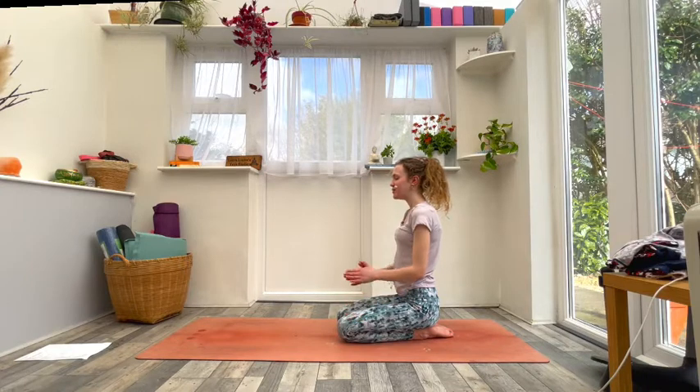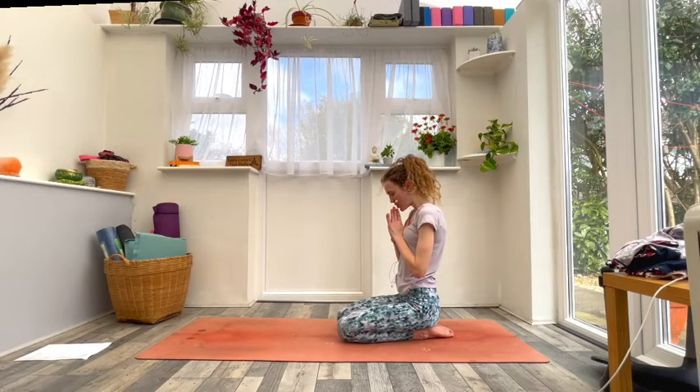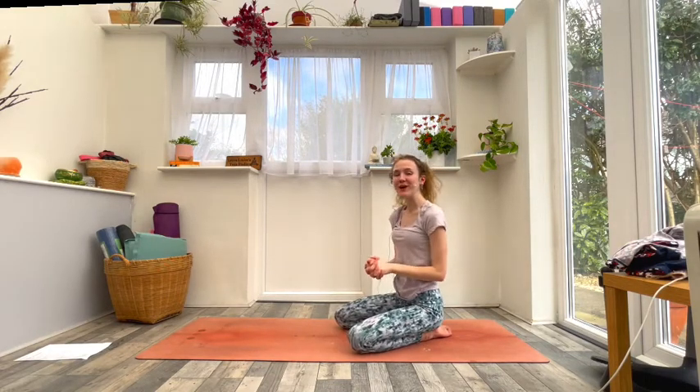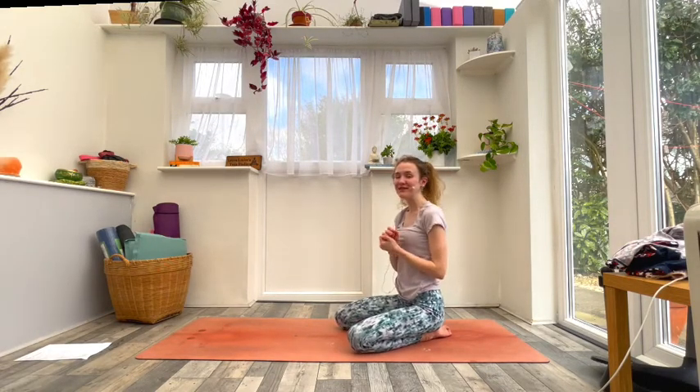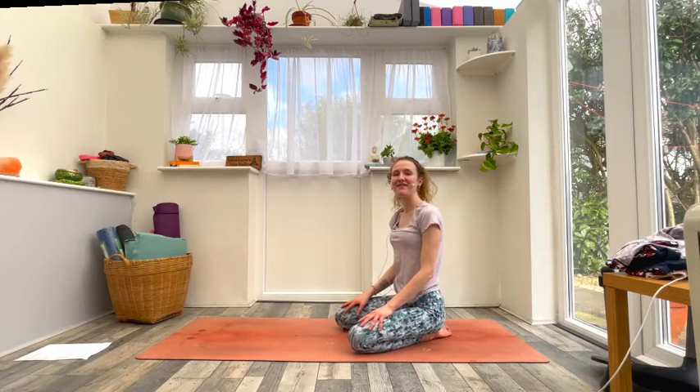Bring the hands together into prayer, bow the forehead to the fingertips — just honoring yourself, your strength, your openness, your commitment. Thank you so much for sharing your practice and time with me today. Well done everyone! Thank you for joining me — I really do hope you enjoyed this video. As always, please don't forget to give it a thumbs up, leave me a comment, and subscribe if you haven't already. It really helps me in producing these videos for you. I hope you have a lovely rest of your day, a lovely week, and I hope to see you for another video again very soon.